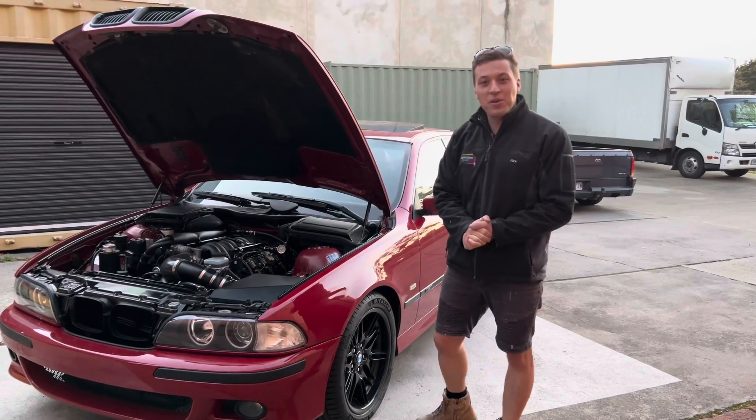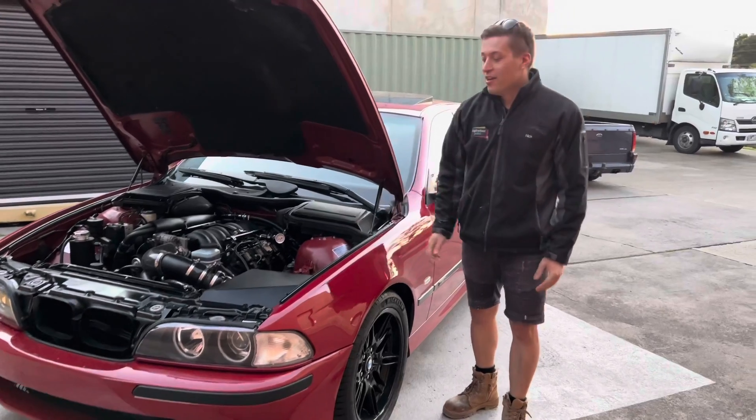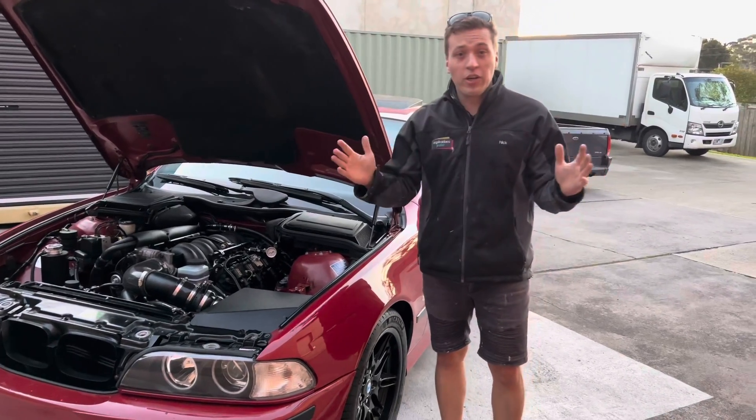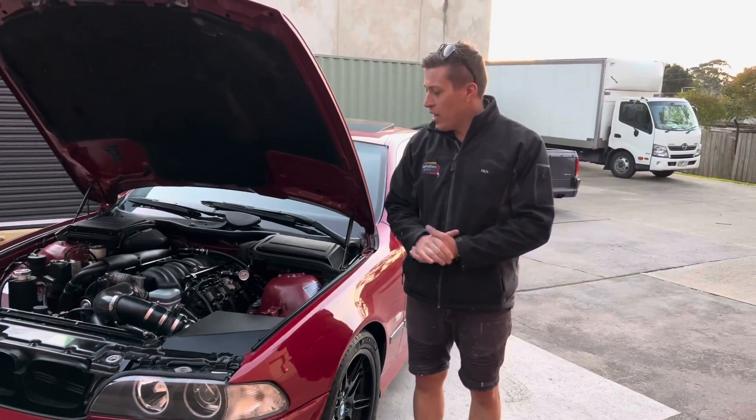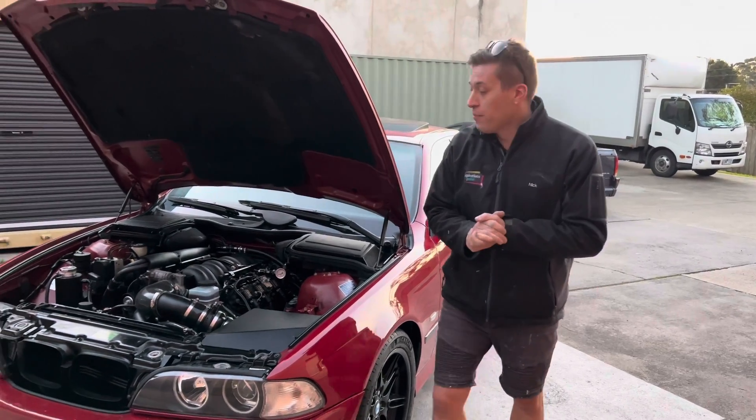Alright, the mighty E39 BMW with the LS1 conversion is properly engineered. I thought I'd do a quick video summarising what's required in Victoria to get a car like this engineered.